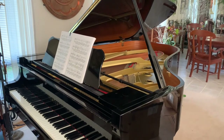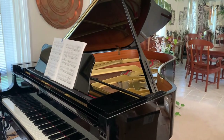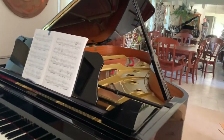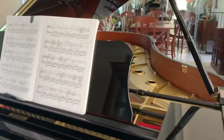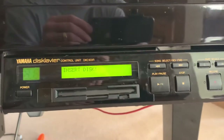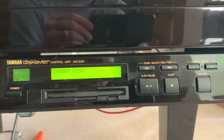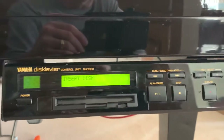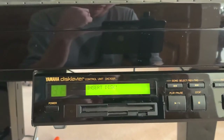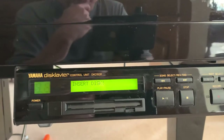Hello everybody, my name is Sid Phillips and you're looking at a Yamaha C6 that I bought here at the Steinway Gallery in Nashville. This is a used one — it was made in 2000, and back then this unit was used for the Clavier player piano feature. It runs on floppy disk, so it came with all the floppy disks of the original owner, who played mostly Christmas music. The piano itself wasn't played that much, so I'm pretty happy with it. I bought it in February of 2020.